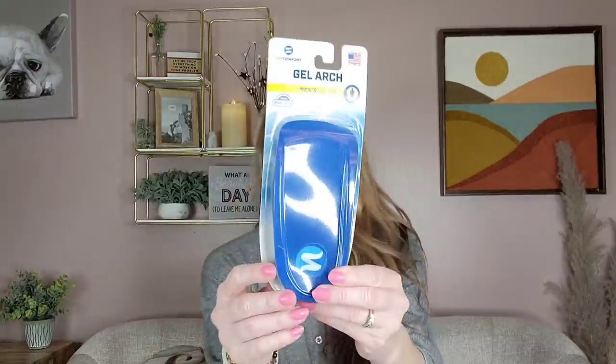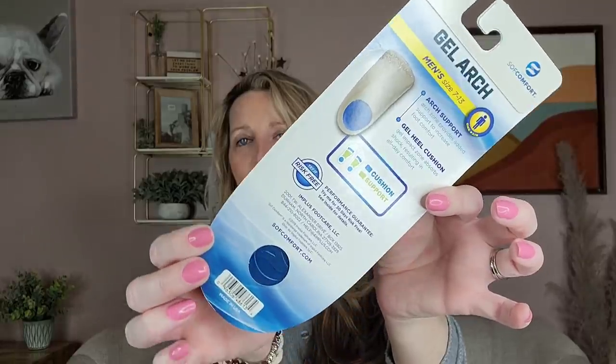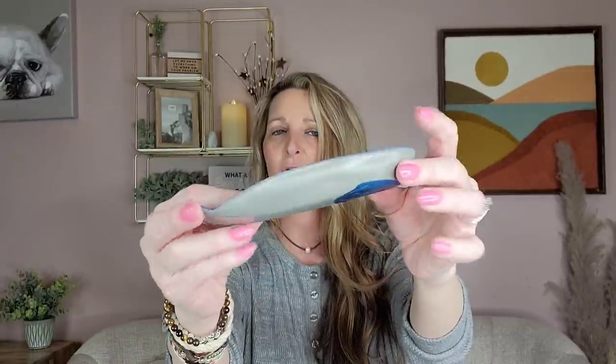They had Gel Arch insoles in men's and women's sizes. This is the men's size 7 to 13 — it says 'try risk free' and is made in the USA. For $1.25, I figured I'd try it for my husband. They are kind of foamy and silicone-y. Check the packaging to make sure you get the right size for men's or women's.